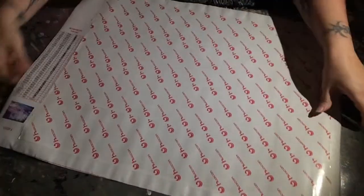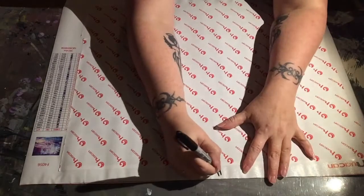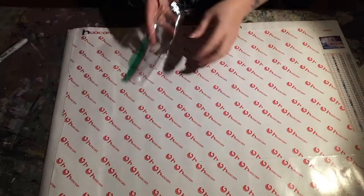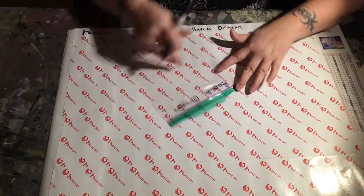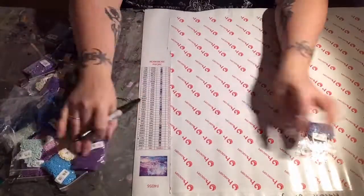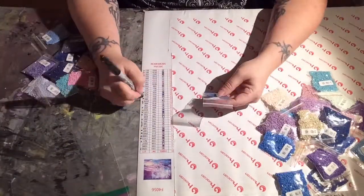It is 36 colors. The inventory is printed straight on the canvas, so you've got the number of the color, the DMC code, the symbol, and how many drills you're supposed to have for each color. What I like to do is write the name of the canvas both on the canvas and on the drill bag, so that in subsequent videos I know what to put in the title so you guys can follow along. When I went through all of the inventory, everything was there. Like usual, I have not had any issues with Huacan, so I'm really excited about that.